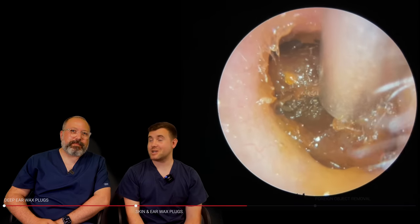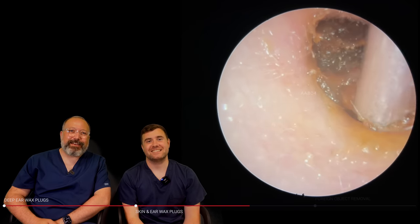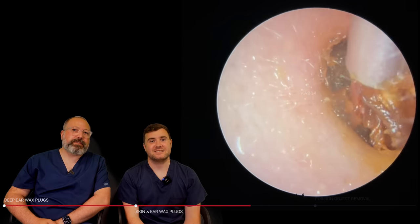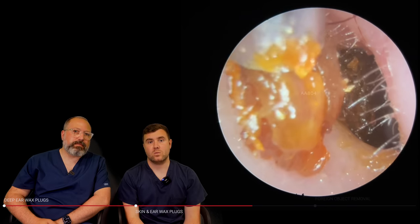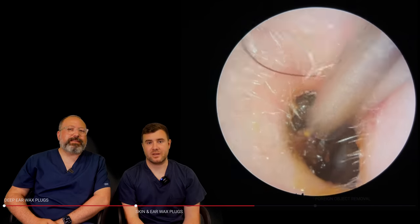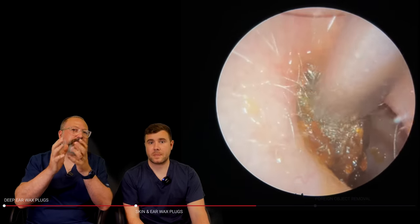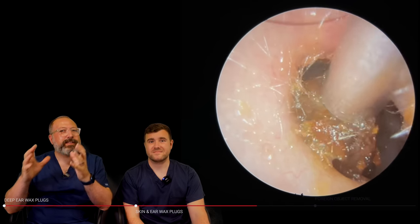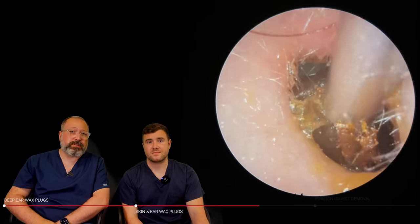I do try to put a posh accent on for the YouTube videos. So you can see it's coming away — it's got a little bit stuck now though, it's not really budging that well. Oh, it broke away. Yeah, I thought that was going to be the whole thing. That's the problem with these smaller canal entrances — nine times out of ten the ear canal is slightly wider than the entrance, and you get these hard pieces that just get jammed and will not come out.